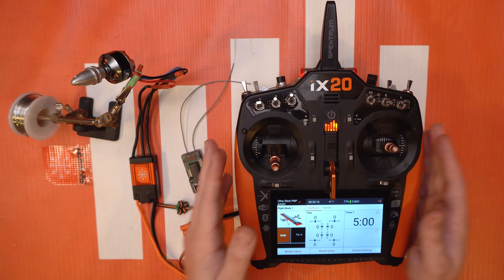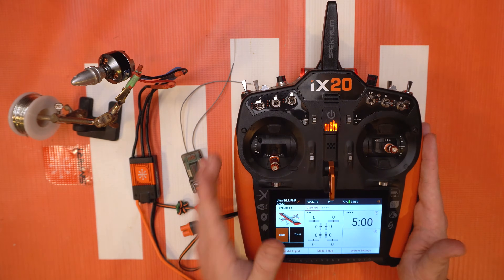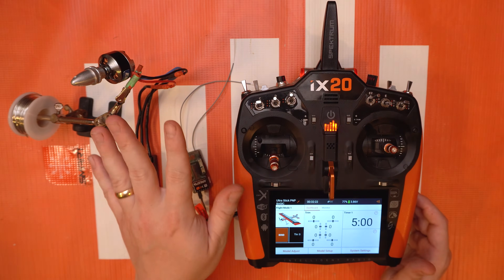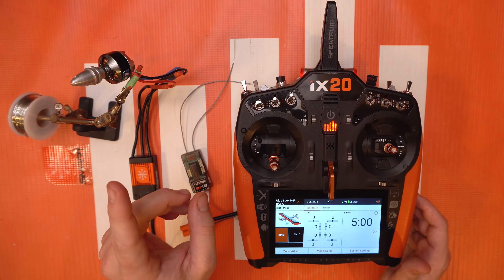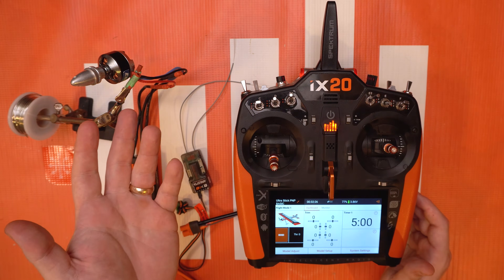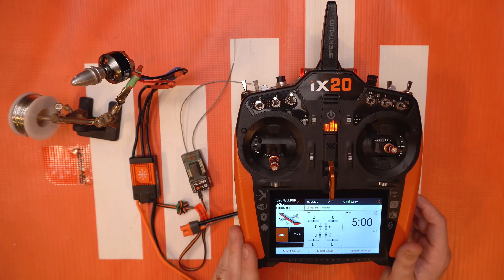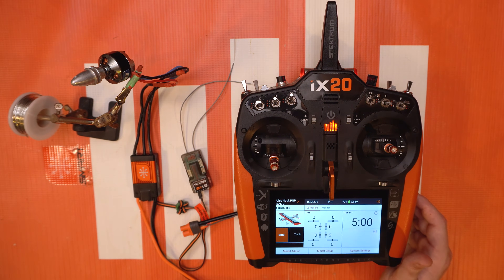Hello again fellow RC enthusiasts, it's your host Tom Cogswell here for another quick hit tutorial. In this one it's gonna be real quick because we've kind of already covered this before, but I felt like you guys would like a more quick way to get into motor reversing or thrust reversing on your Spektrum radios when utilizing a Spektrum Smart Avian ESC.